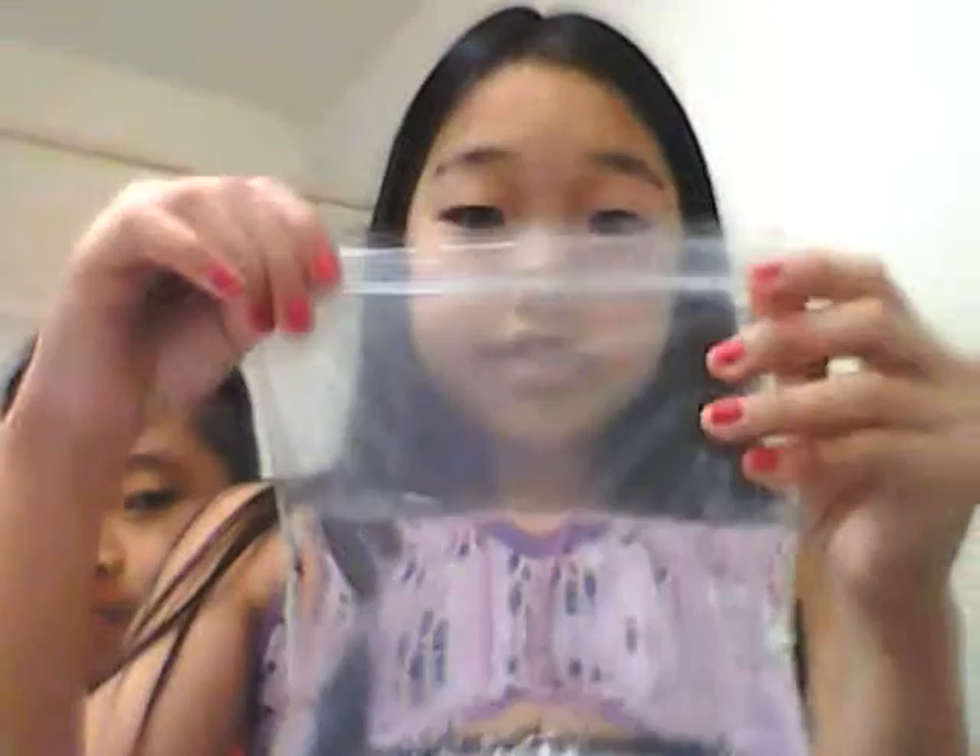So what you need is a pencil, a bag, and water. What you want to do is fill up the water and pack it into the bag. This much is fine. And all you do is take your pencil and then try to poke through it without water leaking.